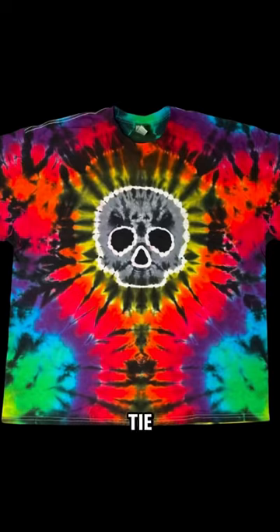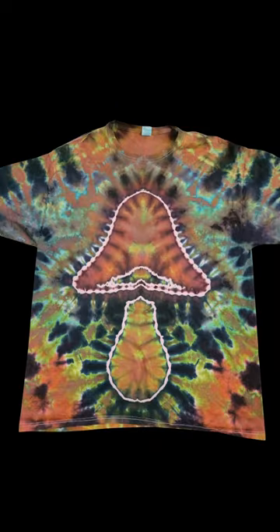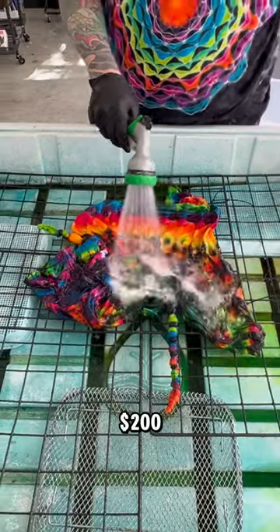Quick reminder — we've sold over 3,000 tie-dyes, and we have over 50 designs that are super affordable. Not all of them are $200, so please check those out.